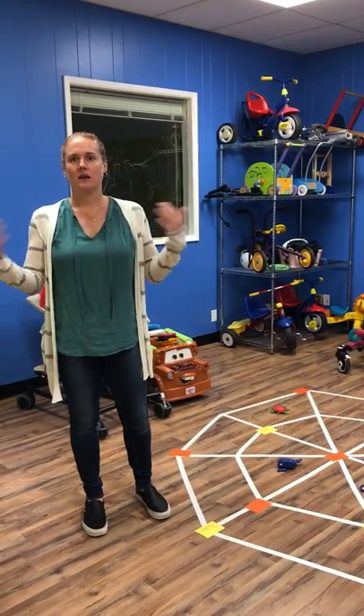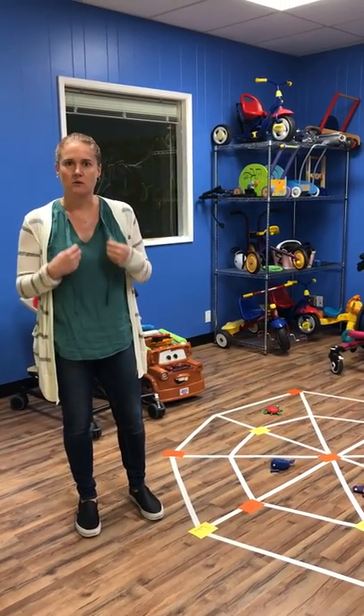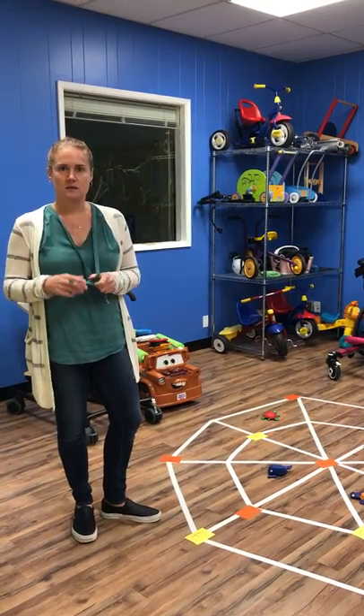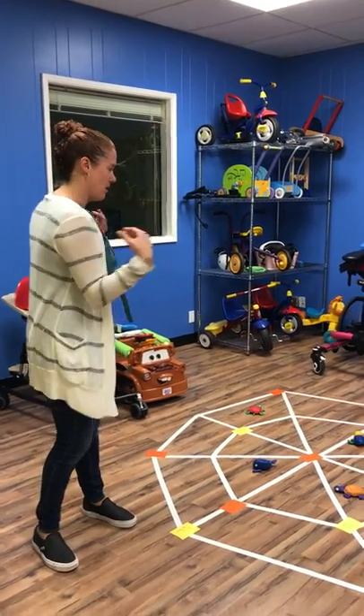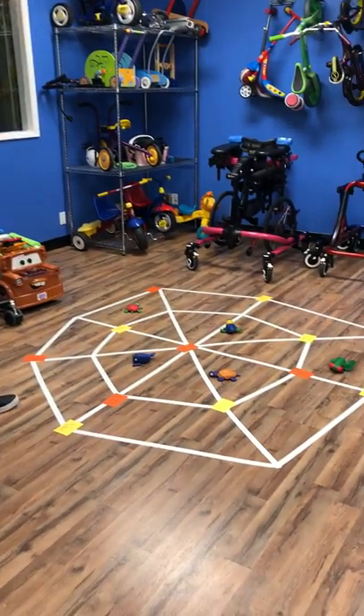Happy Wednesday everybody! I apologize for the voice — I'm getting over a cold so I sound like I'm ready for Halloween a little early. Speaking of Halloween, we just set up this activity for October.